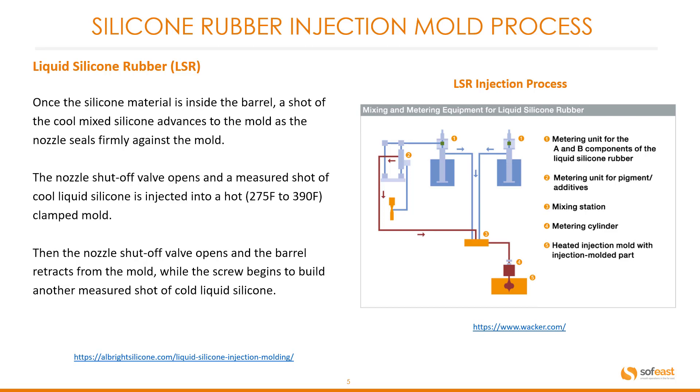The nozzle shutoff valve opens and the measured shot of cool liquid silicone is injected. A simple schematic is shown here with numbered explanations — steps one through five — with corresponding descriptions.